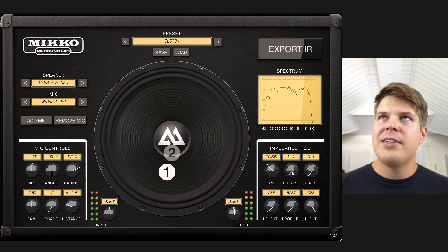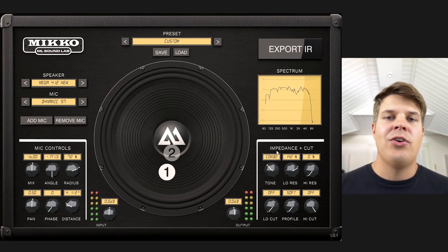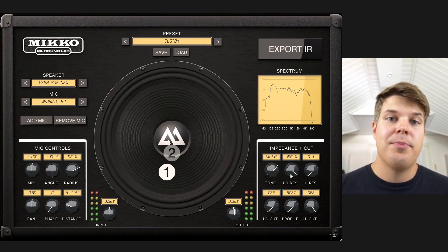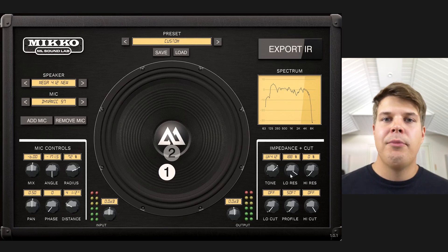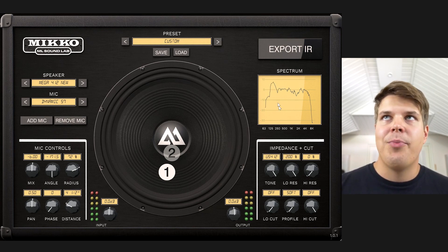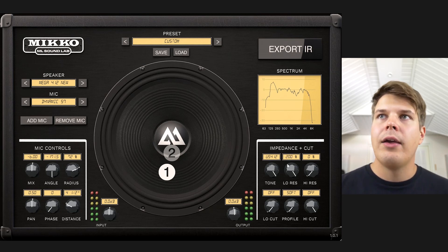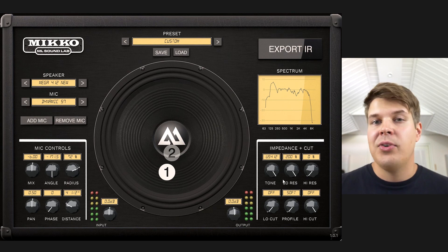If you look at the graphs and what's happening with the low resonance for the combo, it's adding that uber low end, and if you want more sustain in your low end tones this is the way to get it. With the UK 4 by 12 you're adding that 125 Hz thing which happens many times with these amplifiers, so you get more of that low end oomph when palm muting. With the US, as expected, you get even more of that — a really tight low end thing with the low resonance in US 4 by 12 mode.